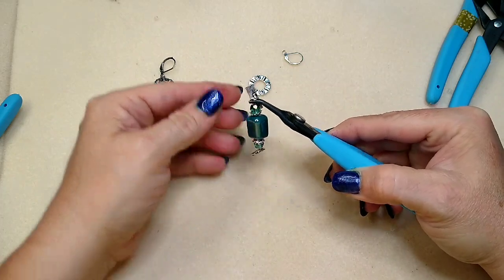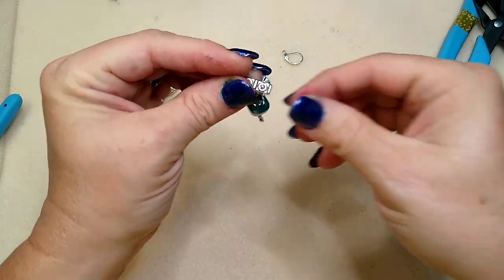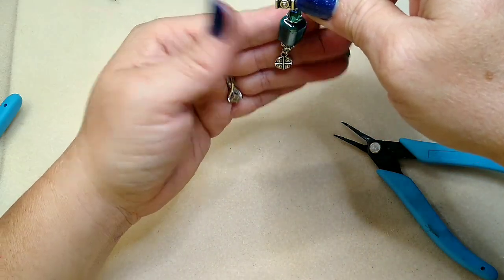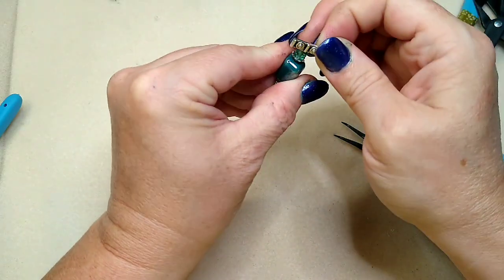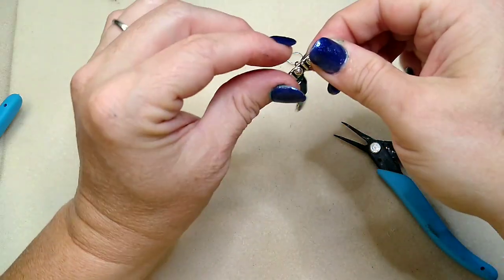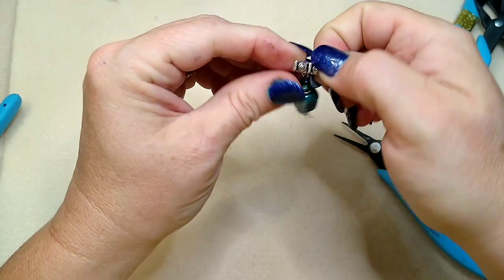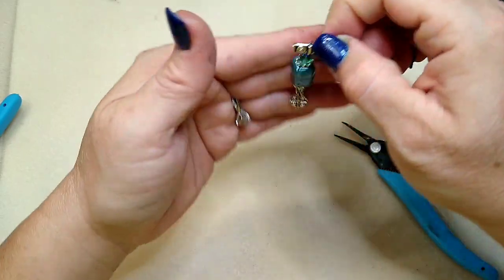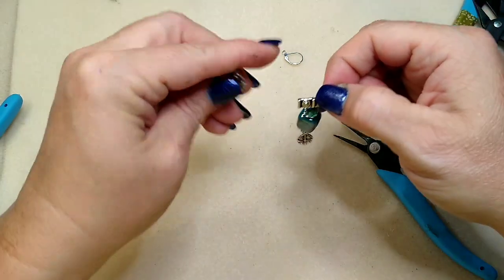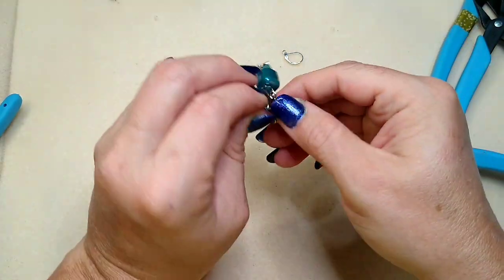You may have to straighten up your head pin again if it gets bent. Hold this up and see if it's right — mine looks like it is. If it's still hanging crooked, just keep twisting until you get it exactly the way you want it. Make sure you're just moving that bottom one, not the top one. You can insert this right in here.